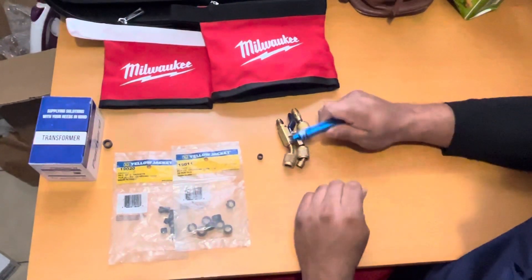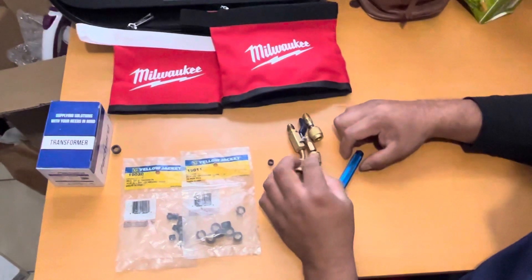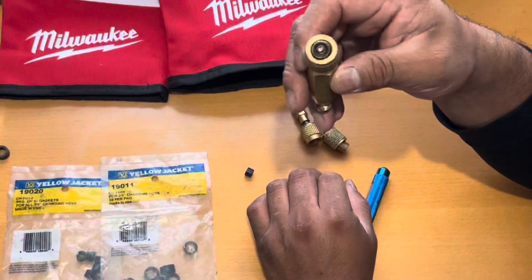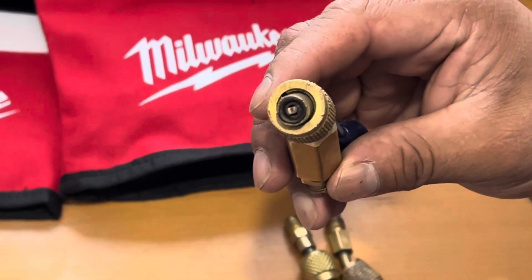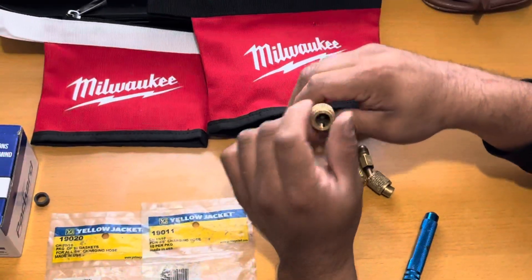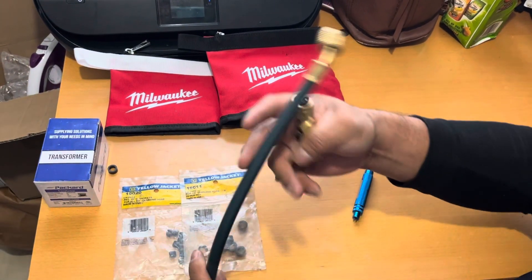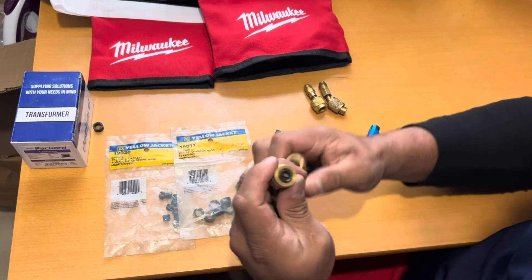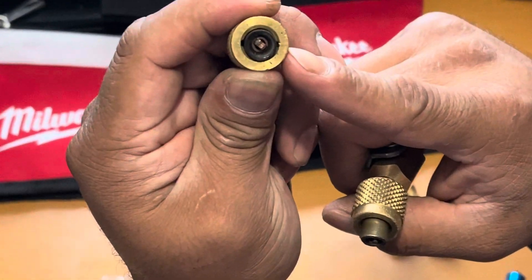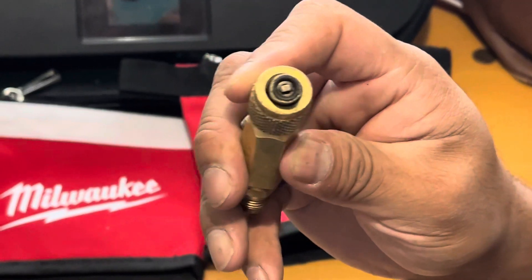Hey, what's up guys. Today I'm just going to make a quick, simple video on a Yellow Jacket gasket remover and how to remove the gaskets from your quarter inch hose adapter from Yellow Jacket — this goes to your gauge or your blue hose. This is your refrigerant hose. This end doesn't get the same amount of usage as this one, which gets connected to the service valve.